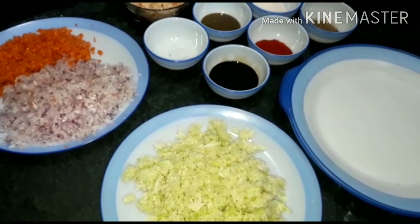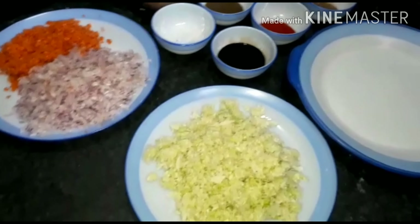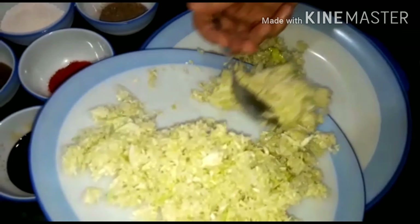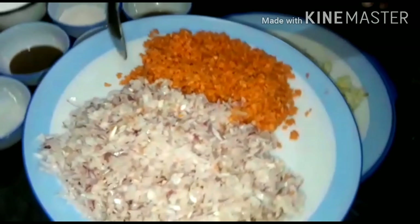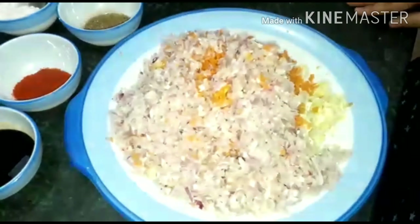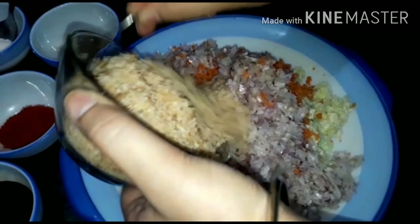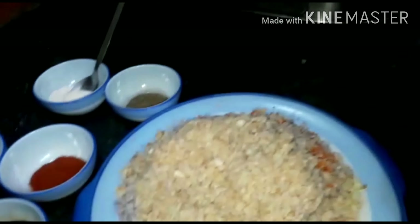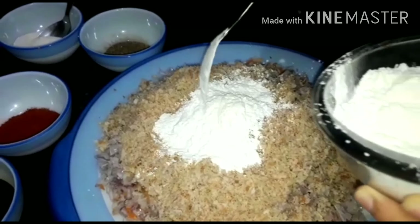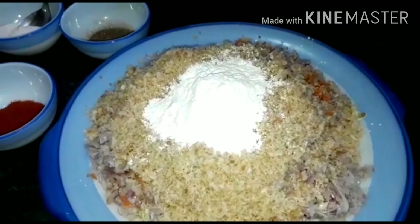We will prepare our Manchurian balls. Take the chopped vegetables — leave some aside for the gravy. Now take the cabbage on a plate, add carrots and onions. Now add breadcrumbs, then add cornflour, 2-3 tablespoons. This will help bind our mixture.